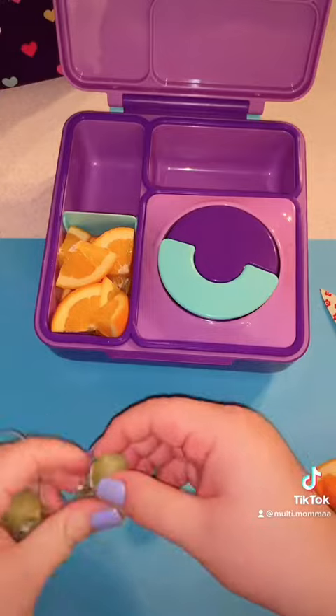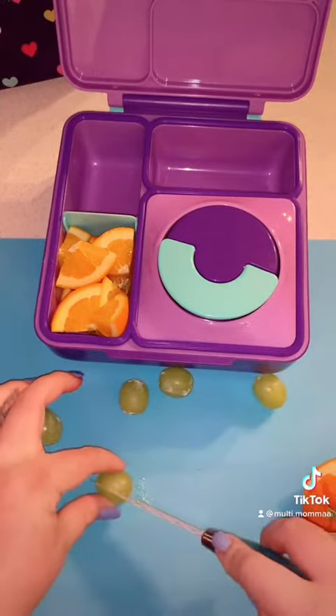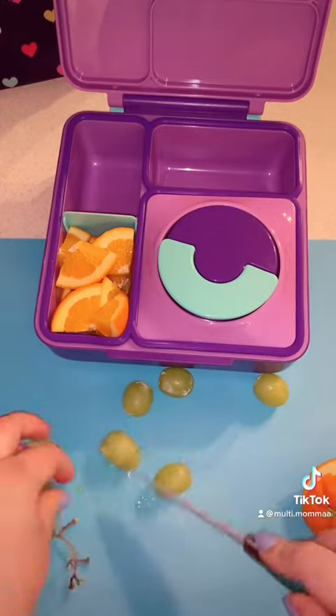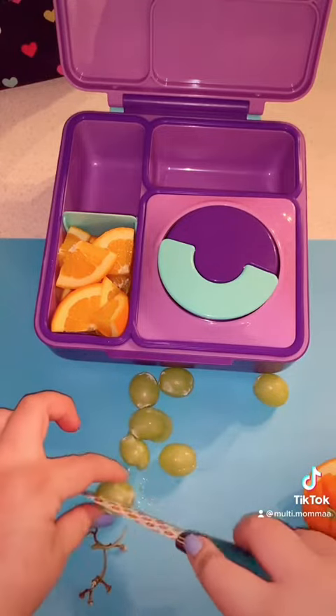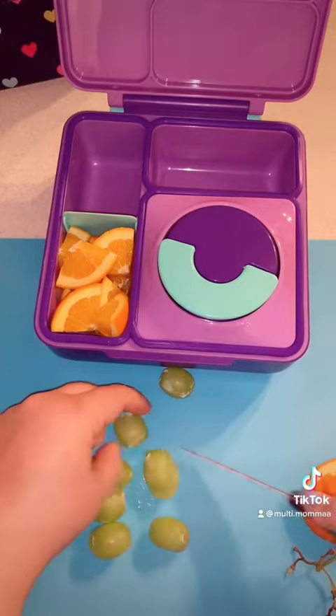Once I placed the grapes in, I really didn't like how they looked — it looked kind of plain — so I do take a cupcake liner. I flip it inside out so the design is upward and I place the grapes on top.